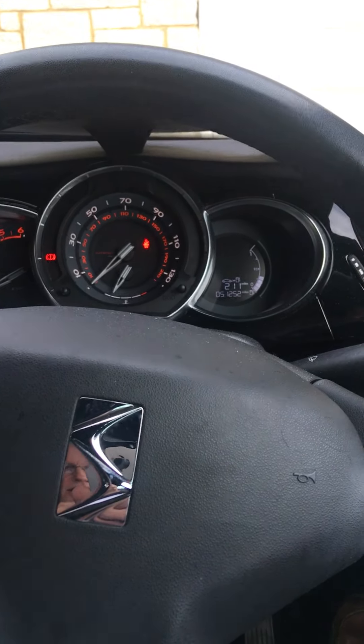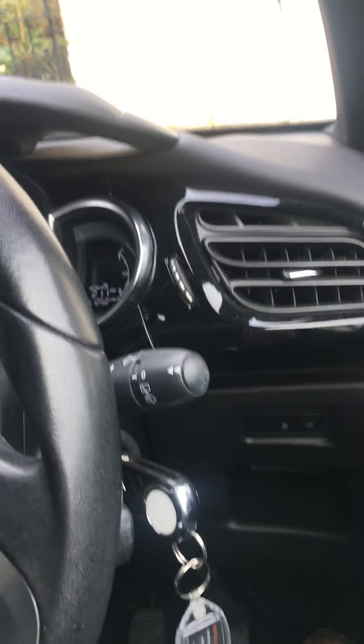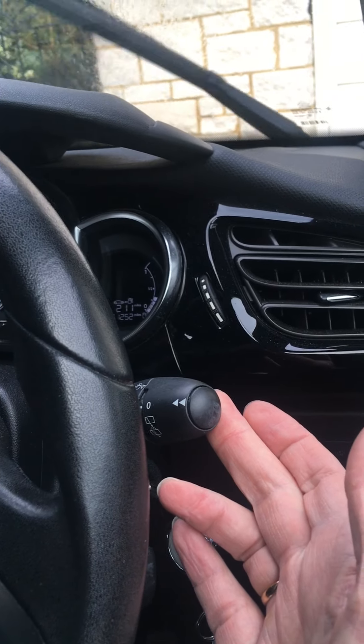Secondly, how do you wash and clean the front windscreen? So again, it's the same stick — you pull it towards you like so.